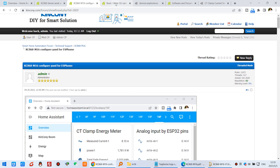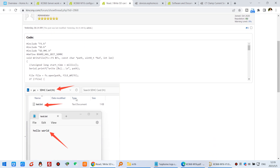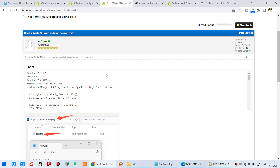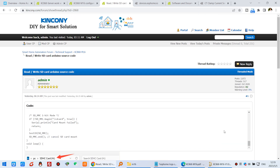Regarding the SD card, it also supports Arduino source code. You can use this SD card to read and write any data. We have created a Hello World demo source code showing how to write to and read from the SD card, so you can use this Arduino code directly.